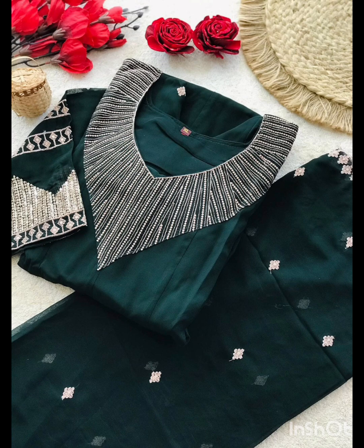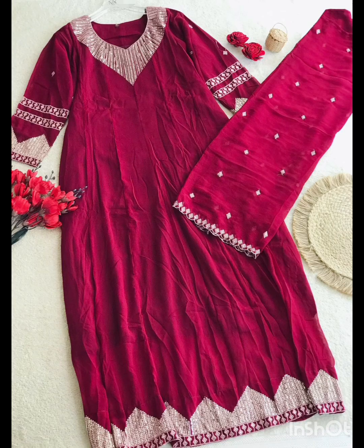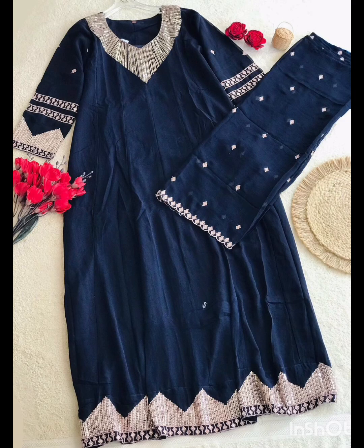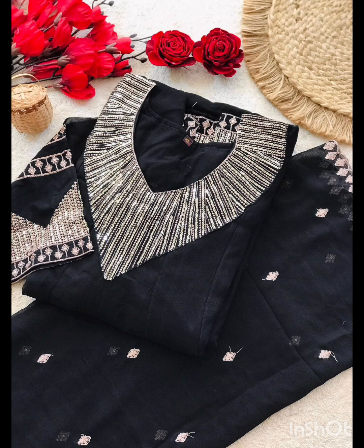This is a Gown with Dupatta set. The Georgette material features embroidery work and sequence work with included items. This size freely fits up to XL and XXL — 42-inch bust size, 54-inch gown length.